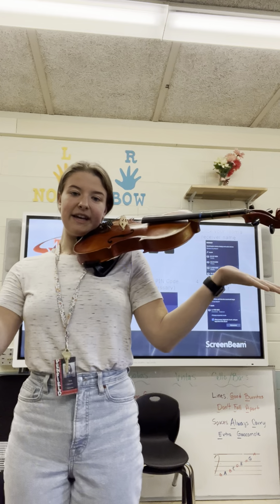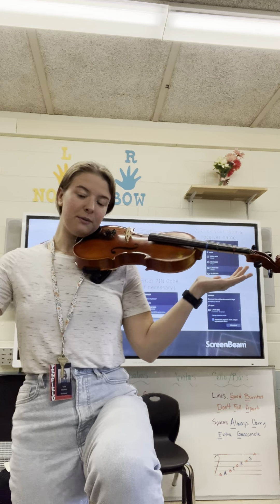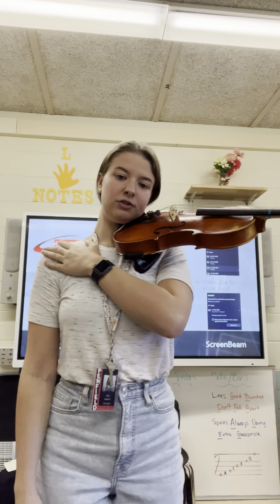We can say no hands. We can bend our knees, we can stand on one foot. We can say Simon Says. We can touch our shoulder. This is one we'll be doing in our concert — put your arm over across your shoulder.